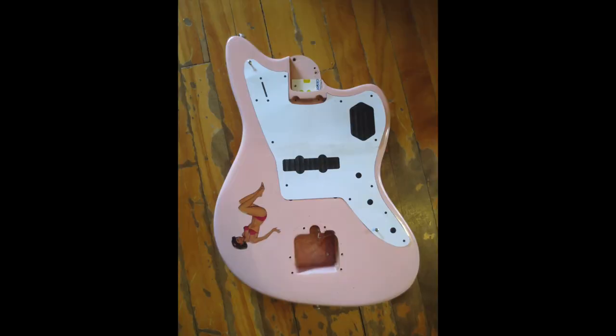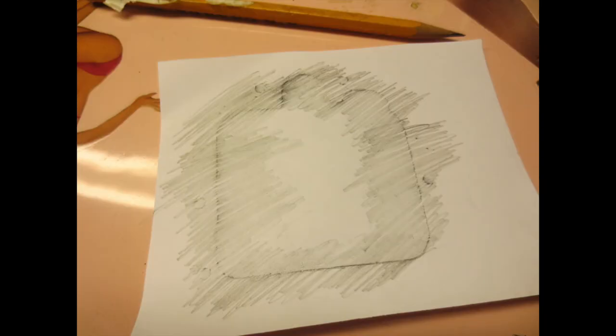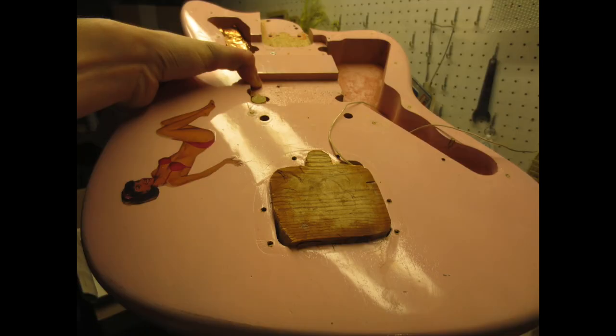And so I mocked up a little pickguard that almost fits. It almost fits. And I'm like, let's do this thing. I'm going to plug up this tremolo hole with some pine.